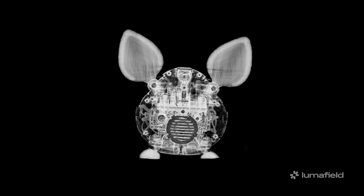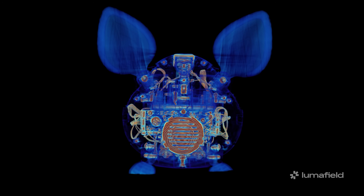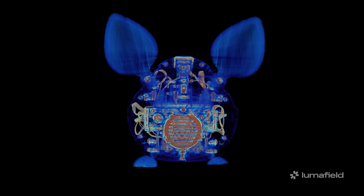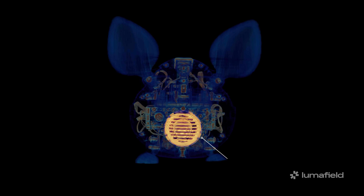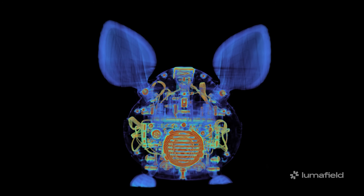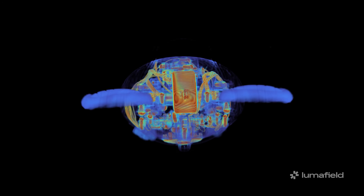First things first, we're going to load this Furby into LumaField's Neptune CT scanner to see what makes it tick. Children, avert your eyes. Under x-rays, our Ewok looks more like a cross between a gremlin and a Powerpuff Girl. I can make out what looks like a 50s-style speaker grill on the touch-activated belly, and this particular Ewok looks to have had a metal plate inserted after some cranial surgery.